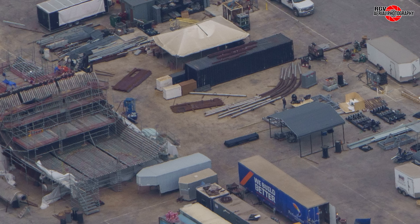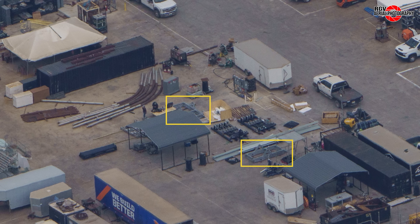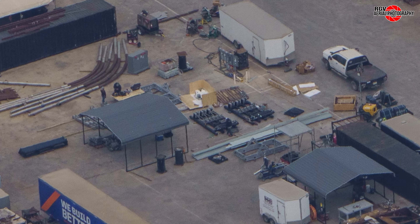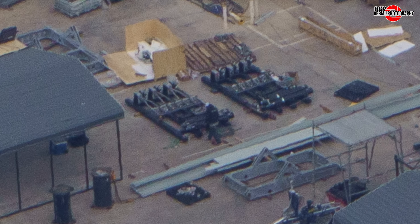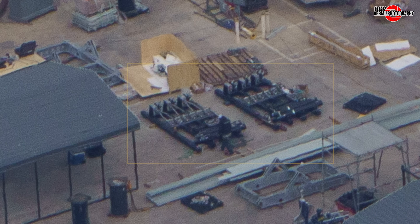Some new grey structures have arrived and could be the first pieces of a dual quick disconnect system for the new launch mount or the cryo test station at Massey's. To the left end of the grey structure there appears to be a pivot point and actuator mounting points in the centre. Between these two grey structures are some black frames with actuators and what looks to be valve panels, though it is unclear what these pieces are for and if they are even related to the quick disconnect system.